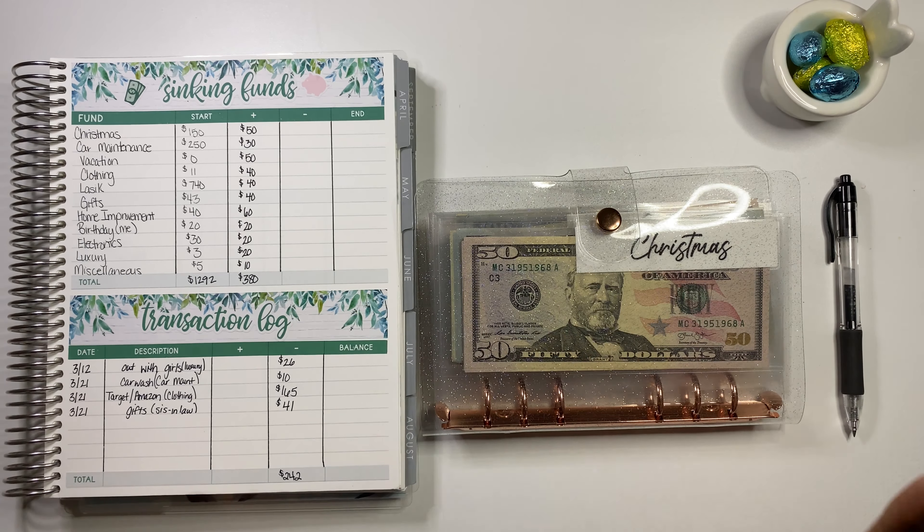My daughter is working on all of my $1,000 slips to make them pretty. She's really artistic and creative — she likes to draw and is a great artist. She likes to create things, bake and cook. I really appreciate that; I wish I was more creative.